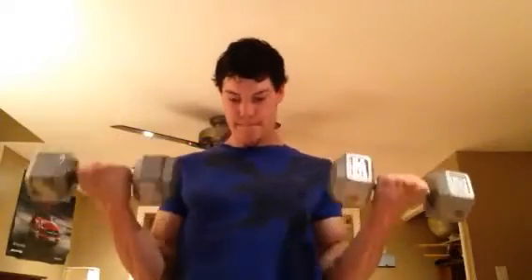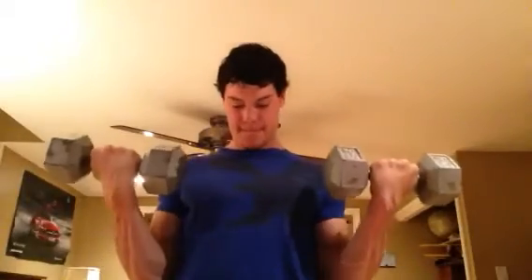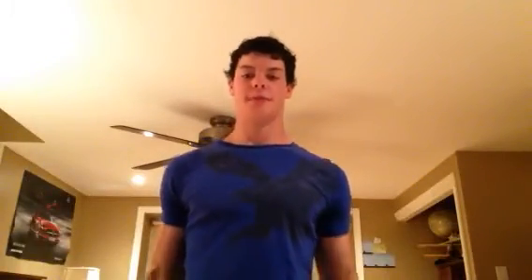Since you guys are here — I've been getting asked: how big are my biceps? We're about to see how big they are pumped. I'm just going for a pump — come up, squeeze, slow.